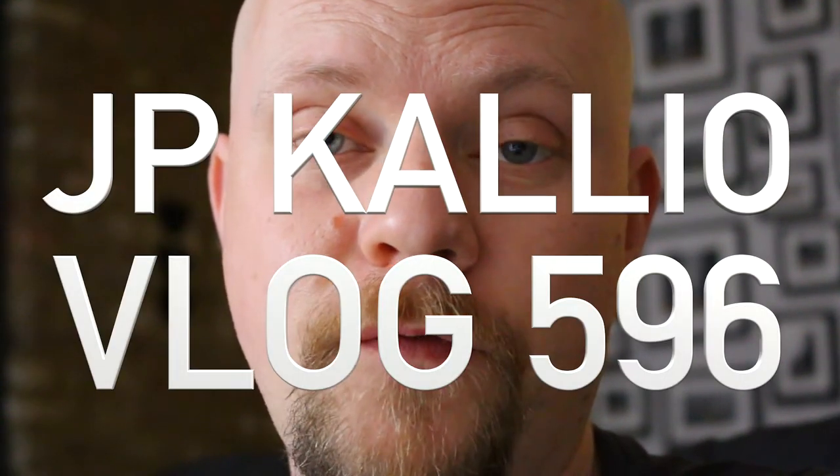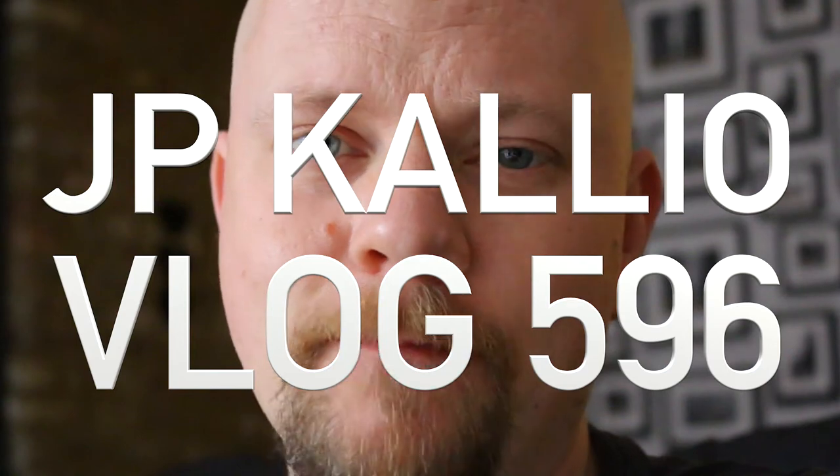In today's video I'm gonna talk about the Dario's new product called the Cinch Fit. If you don't know what that is, stick around.